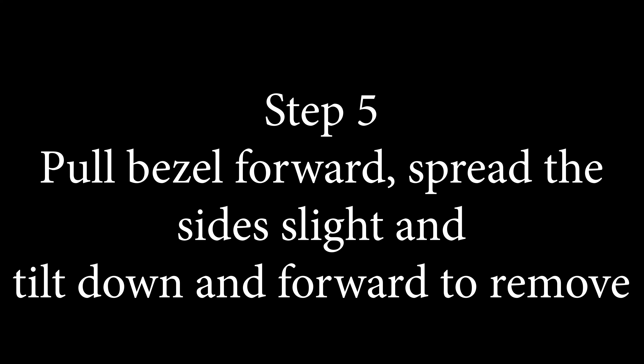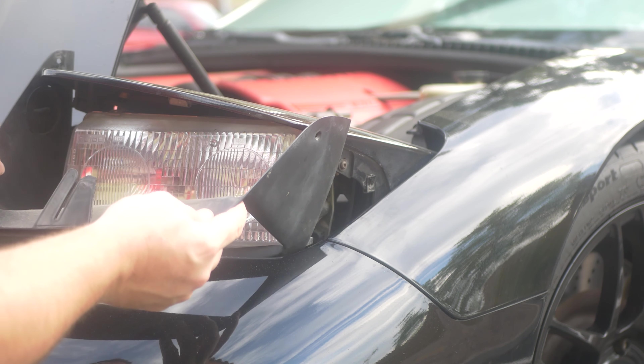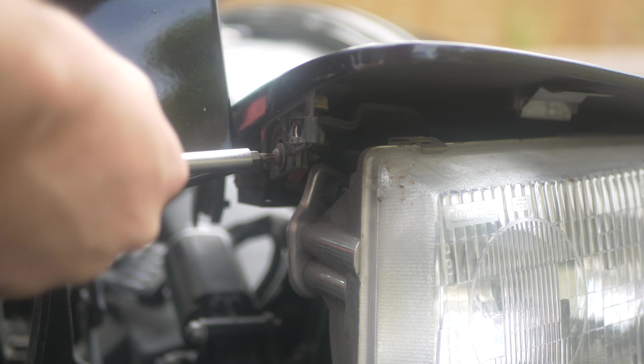We're going to pull the bezel forward, spread the side slightly, rotate it downward, and then out it comes. Step six: we're going to remove the T-15 fasteners on each side of the headlight cover. There's going to be one on each side at this point, and then there's the two in the rear you've already removed.